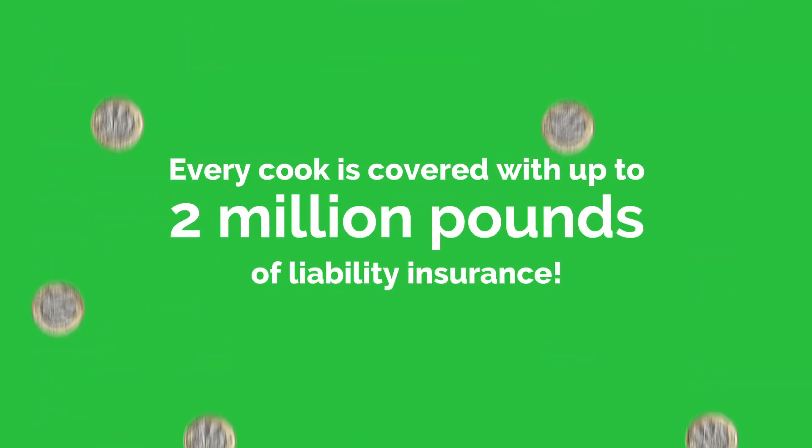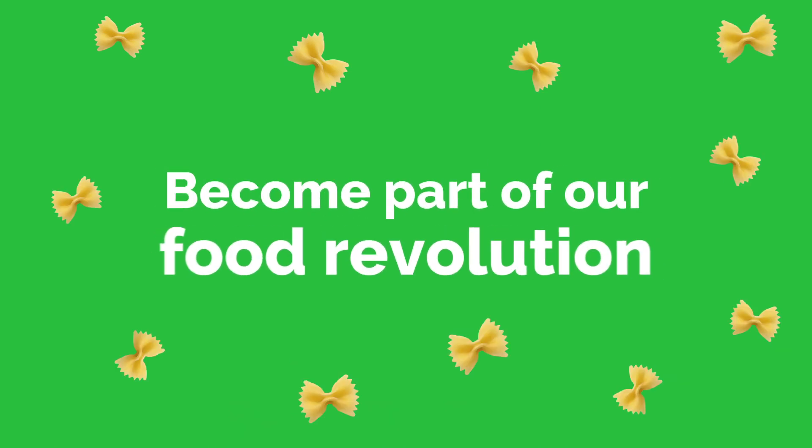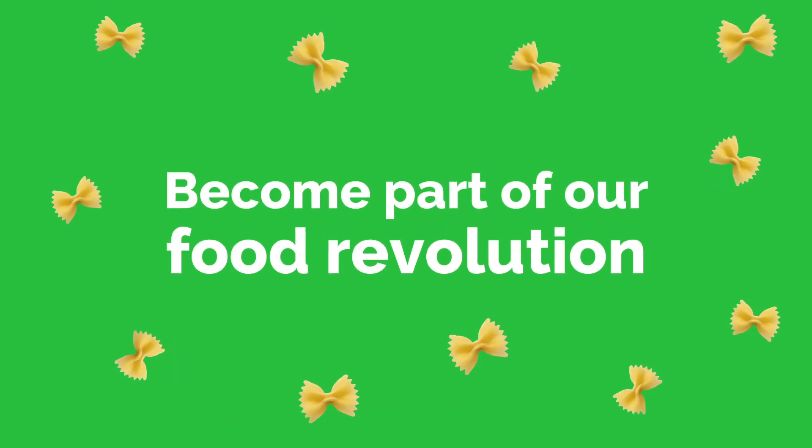We'll even take care of the boring stuff. Get started and become part of our food revolution.